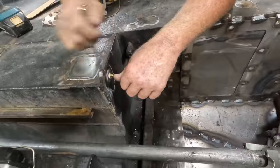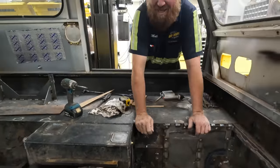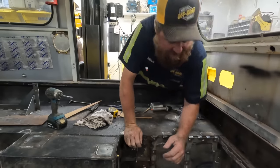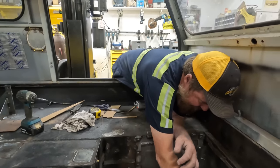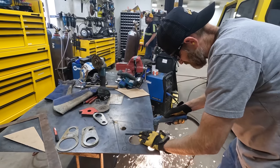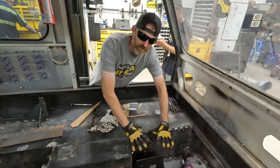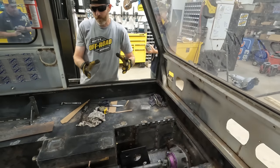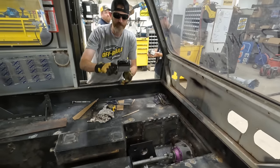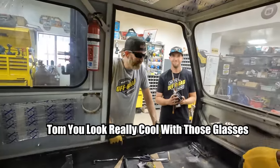Put these temporary plugs in right here so we can pressure test the tank, and we'll leave them in for the sandblasting so they don't damage the threads. That's going to be a bracket that the plate sits on that holds all of these master cylinders — these little guys.